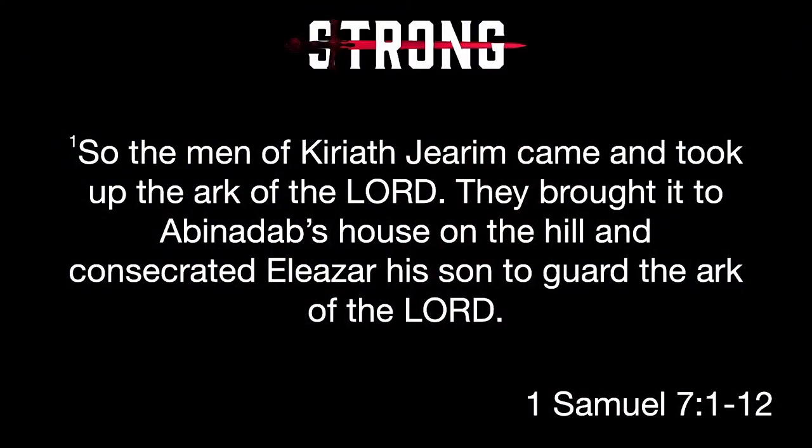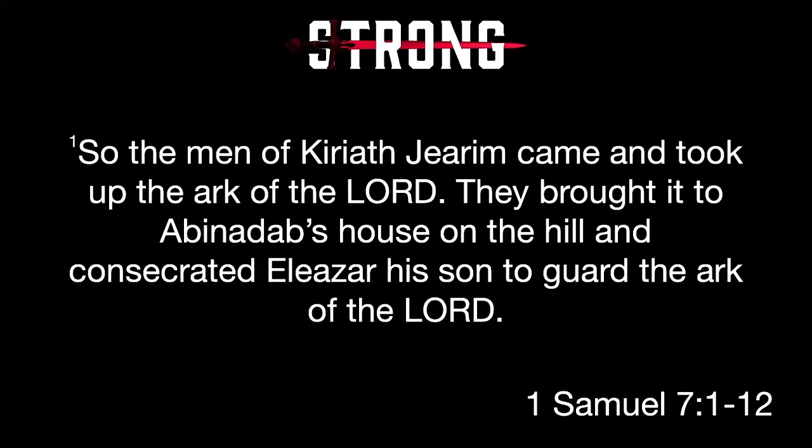It says, the men of Kiriath-Jearim came and took up the ark of the Lord, and they brought it to Abinadab's house on the hill, and they consecrated Eleazar his son to guard the ark of the Lord. The ark remained at Kiriath-Jearim a long time — 20 years in all. Then all the people of Israel turned back to the Lord.